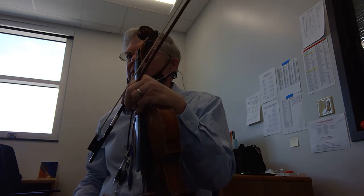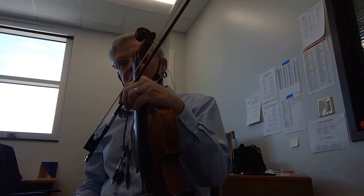This is our training video for Boots and Saddle by Keith Sharp. We have two sharps in the key signature all the way through, which means we're in the key of D.